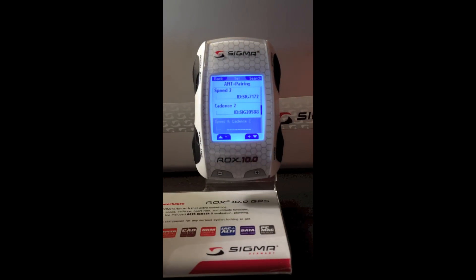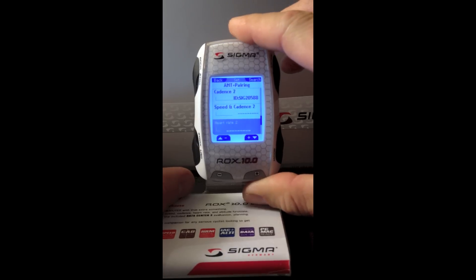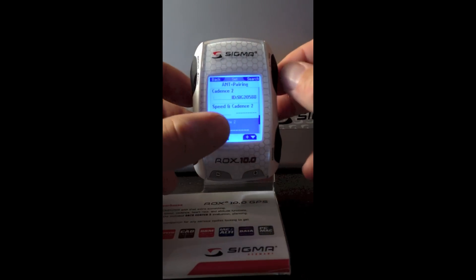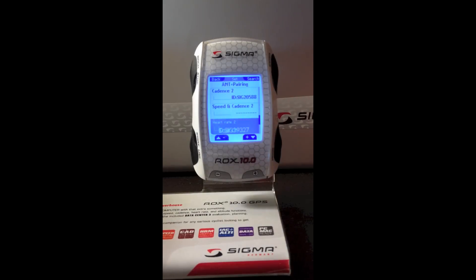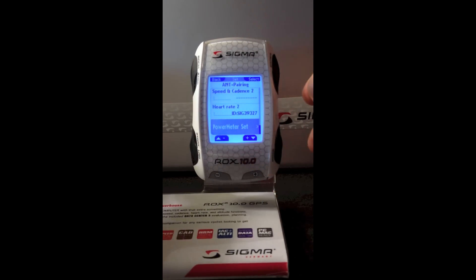If you happen to have another brand's ANT+ transmitter that is a speed and cadence combo, the ROX 10 is capable of pairing with that. I have a chest strap on, so I'm going to click search — it found the ID. And lastly, if you have a power meter, you're capable of pairing power and cadence from a crank system or power and speed from a wheel system. Some power taps are able to do power, speed, and cadence all from one hub, so you have the ability to be compatible with all the different power meters on the market.